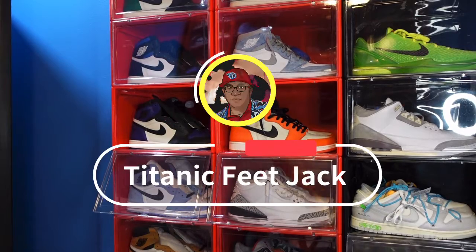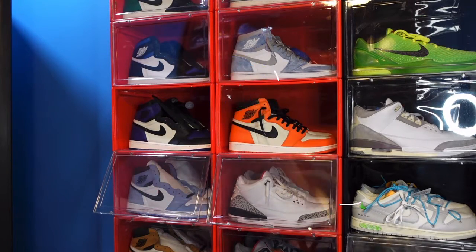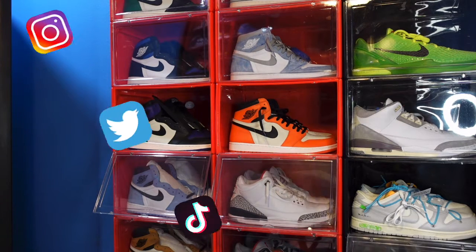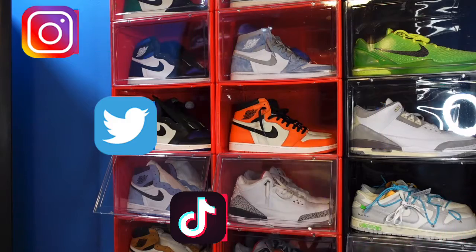What is going on everybody, it's your boy Titanium Feet Jack and I'm back at you again with another video. I would like to welcome everyone back to the channel. If you would like to follow along as I build my sneaker collection, here's a list of my socials right there.